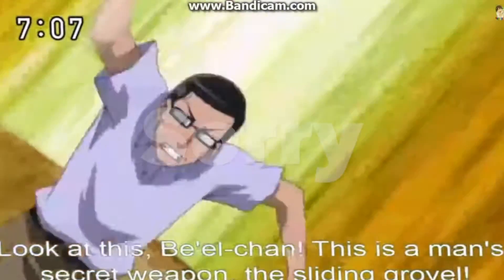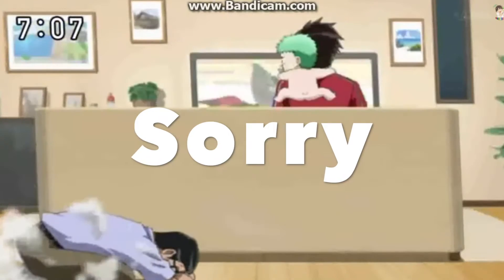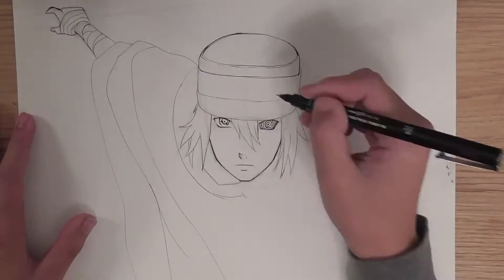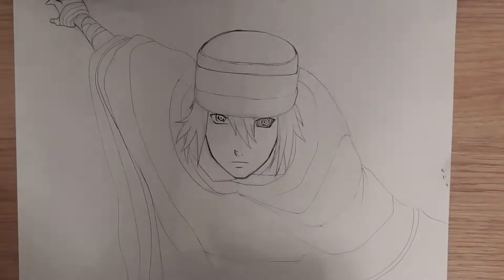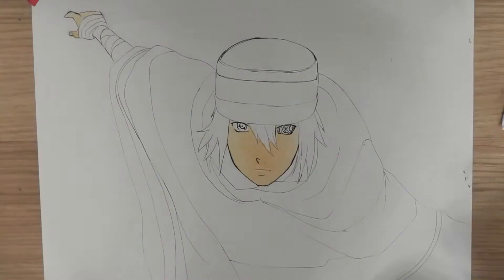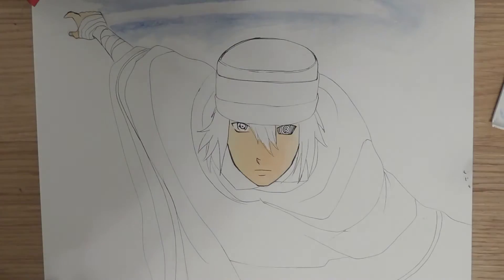Hey guys, Leo here. First of all, I am very sorry about not uploading last week. It's almost been three weeks since my last upload, mainly because I just had this massive art block where I just couldn't get myself up to draw.